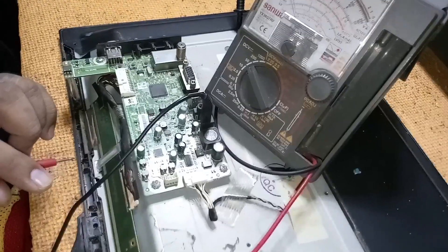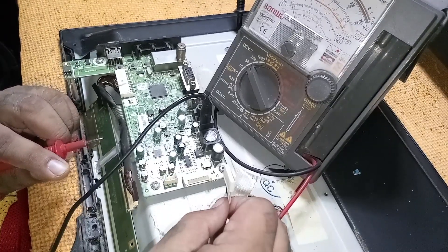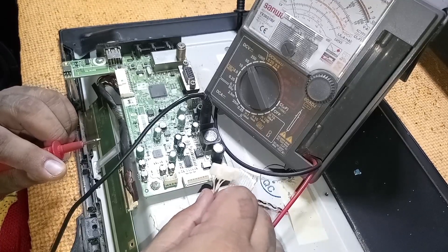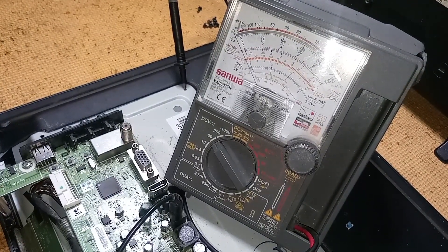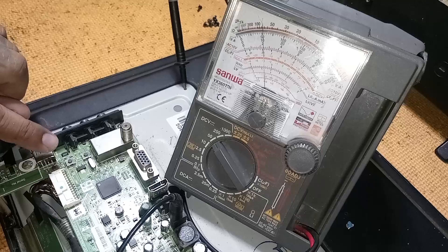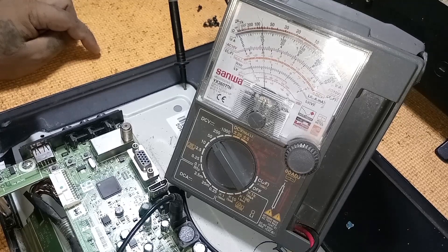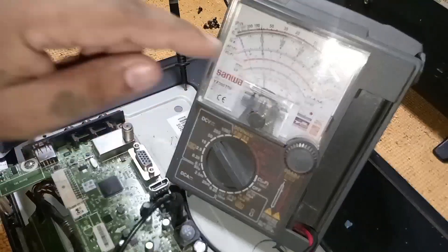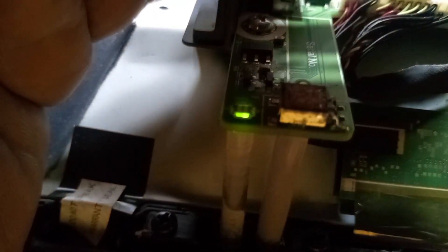This is the interesting part. I'm going to share a trick to determine where the problem is. Simply remove the backlight connector cable. Now measure the supply again. Notice the supply is stable. The LED indicator light is green now — it means the TV is normally on.